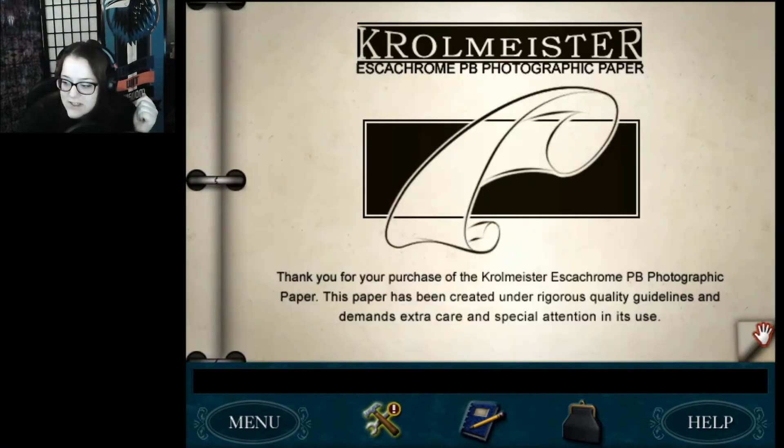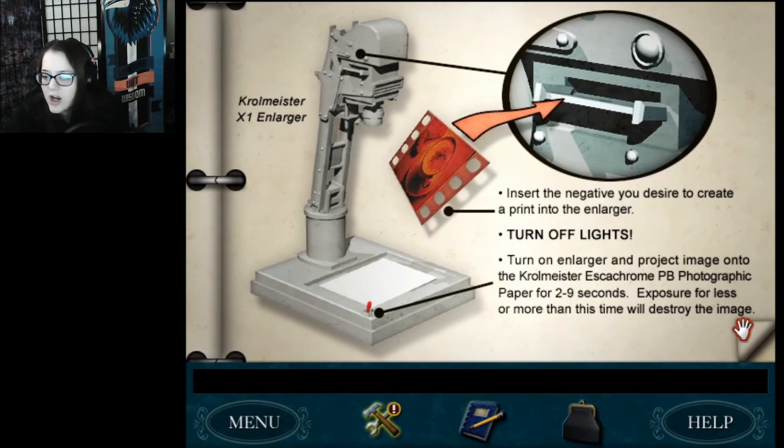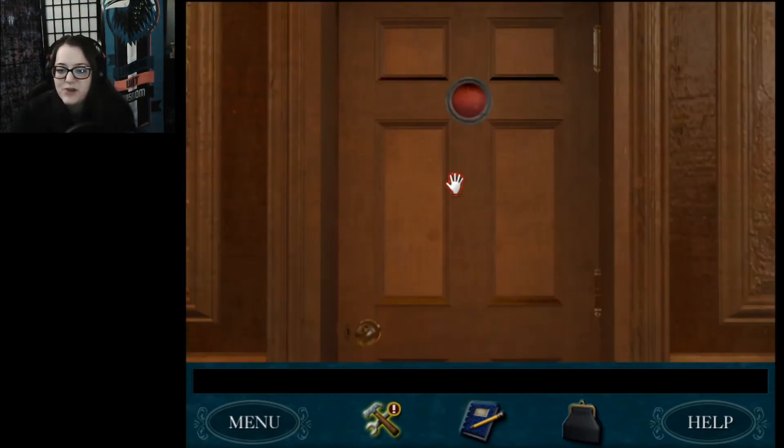For just a second, I gotta read around my sticky notes. Just if anyone's wondering — you should probably write your directions down before applying the sticky notes. So yeah, put the slide in there, get the paper. Two to nine seconds — we're gonna expose that for two to nine seconds. And then the developing fluid is seven to twelve. The stop bath is no more than five seconds. And then the fixer, eight to fifteen. Alright, I got my notes. I'm ready, we're gonna do this.